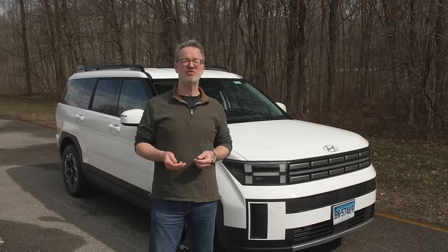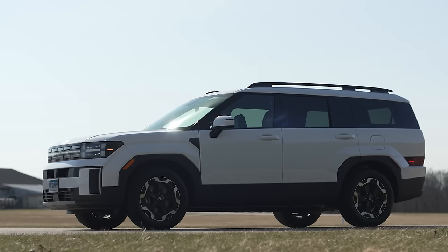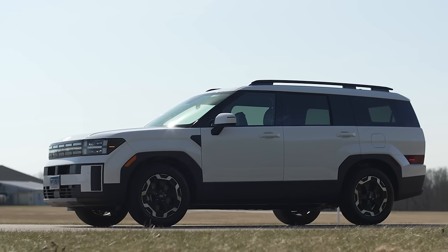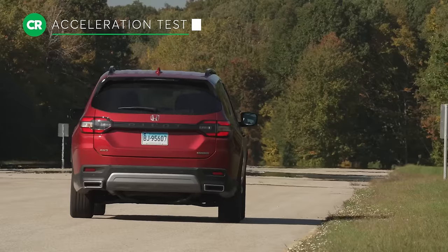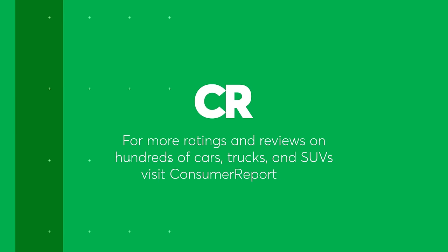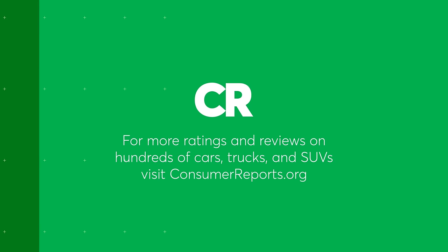Our first impressions of the new Santa Fe show that it's a pretty complete package, but we'll know more after we put it through a whole battery of tests, including braking, acceleration, and handling here at our 327-acre test facility. Stay tuned for more on the redesigned Santa Fe.